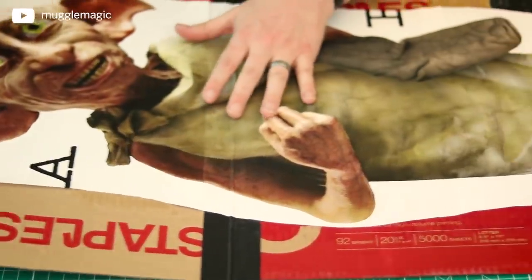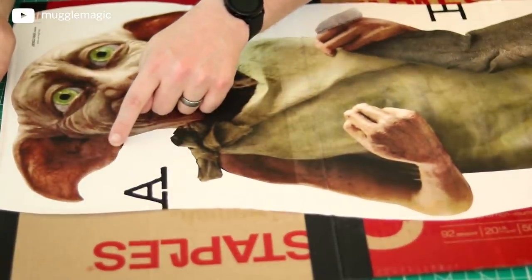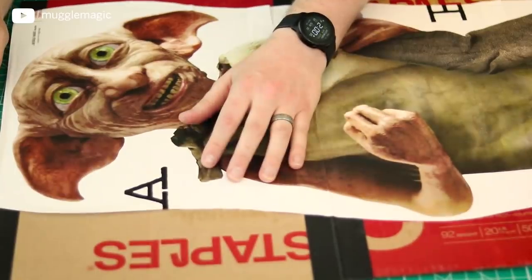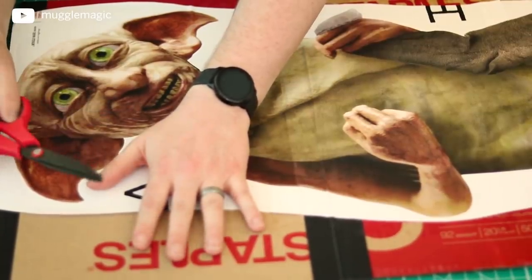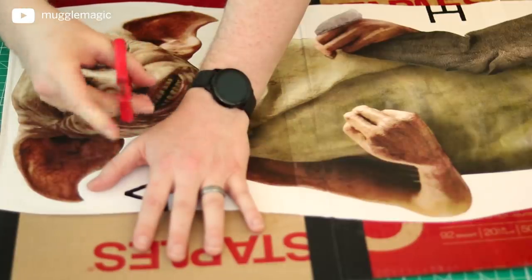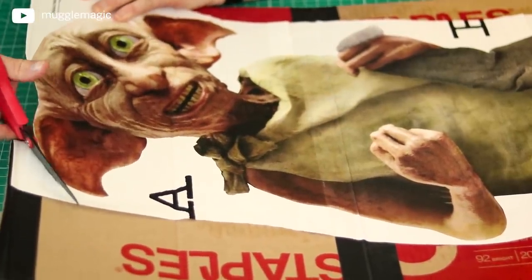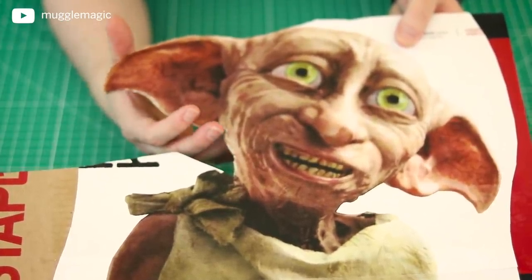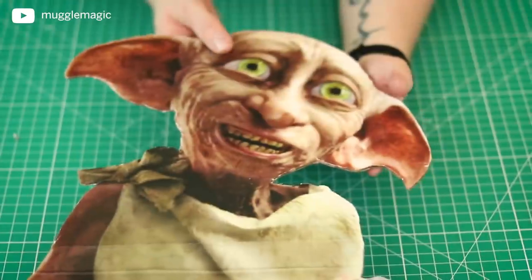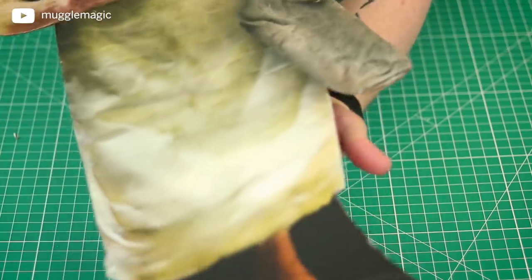Now that we have Dobby completely glued onto this gigantic piece of cardboard, we need to cut him out completely — all the little details. The only way you can really do this is by hand with scissors. I've saved this for almost last because I hate cutting cardboard, so let's go ahead and give ourselves carpal tunnel. He's starting to take on the shape of Dobby, so let's just keep going all the way around. Now that I've caused permanent damage to my hand from cutting so much cardboard, Dobby should look like this.